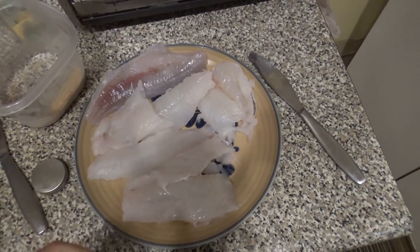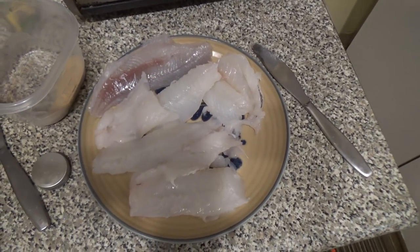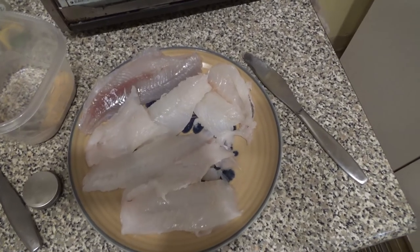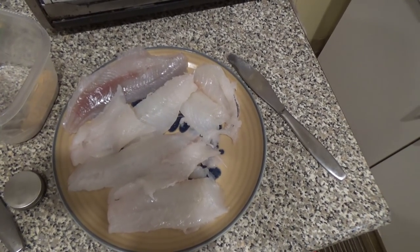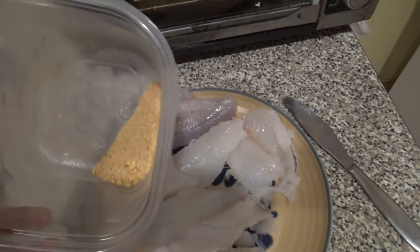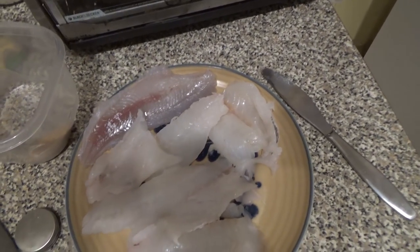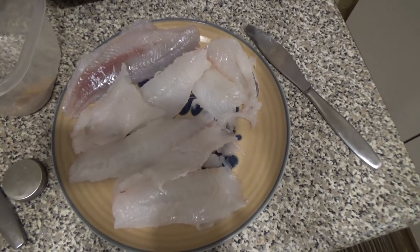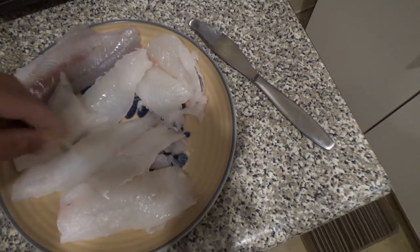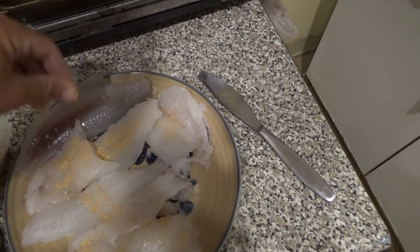I thought about a bunch of different ways to prepare this — maybe beer battering, going real traditional. But one of the most simple ways I always used to eat cod is just butter in a pan with good seasoning. The fish is fresh so it doesn't need much. I've got garlic powder, paprika, salt, a little bit of Old Bay, some butter in the pan, some onions, and we're just going to sauté this for a couple minutes and give it a shot. I have not had fresh cod in forever. And don't forget the lowly pollock.